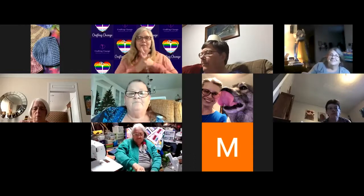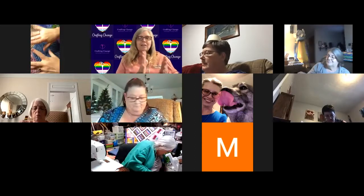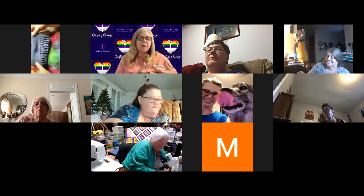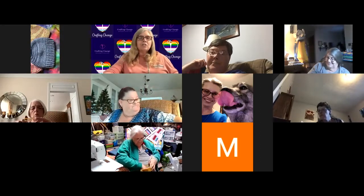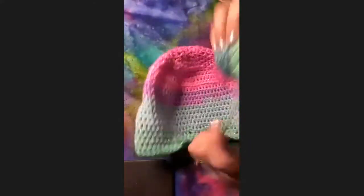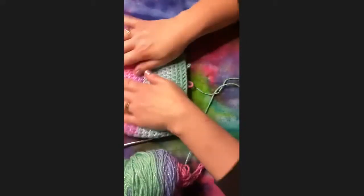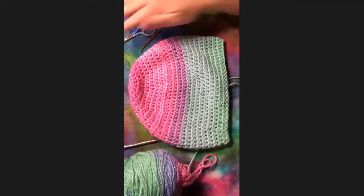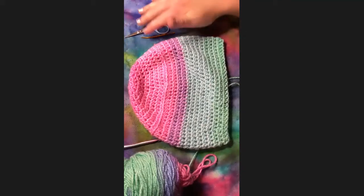Hi everybody, Tiffany, executive director and founder of Crafting Change, here with a wonderful Zoom room full of people and our advisory board member for crochet, Melanie Shabelsky, who tonight is going to teach us all about how to add a brim to our wonderful crocheted caps. I am working with a worsted weight yarn tonight and I have my almost finished hat — just missing the brim. You will need some scissors and a darning needle.